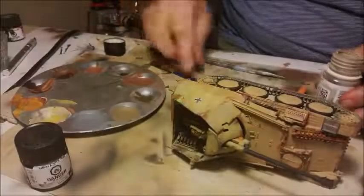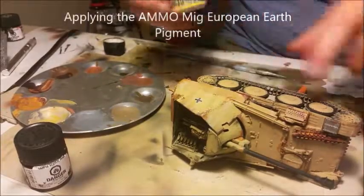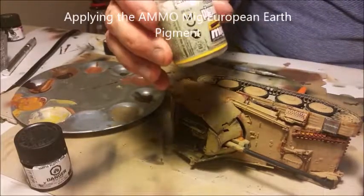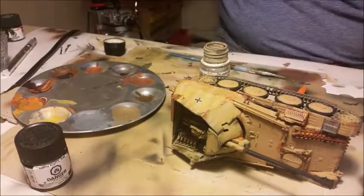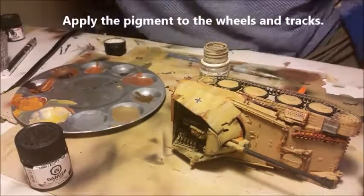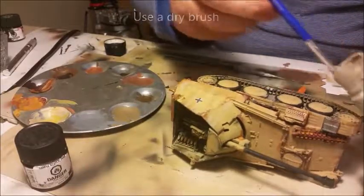Now I'm going to add some earth to the wheels. I'm going to use the MIG Europe earth and put it inside, in between the wheels, using a different brush. You just add it in there.